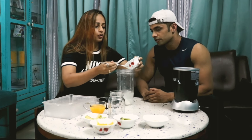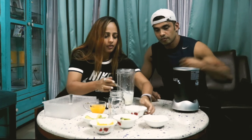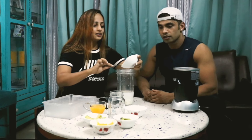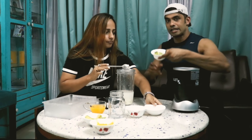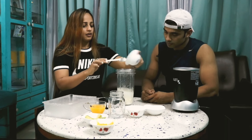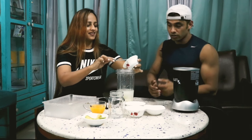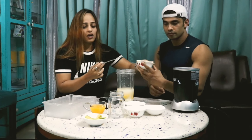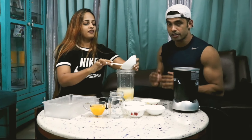That's two tablespoons of yogurt. Then we've got some oats — about one tablespoon of rolled oats. Kiwi, that's half a kiwi. And some blood cleanser — that's mango, which is pretty much available a lot in India — that's about half a mango.